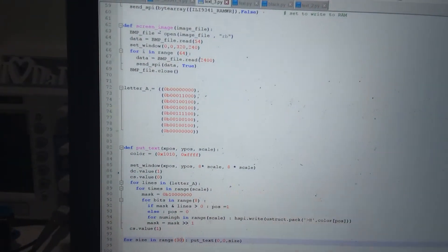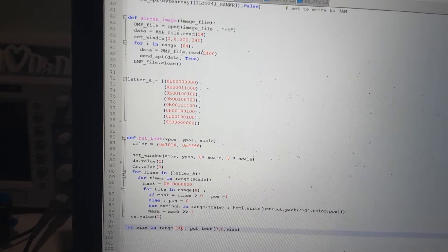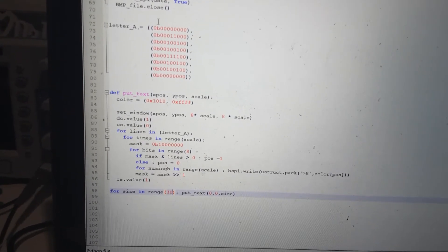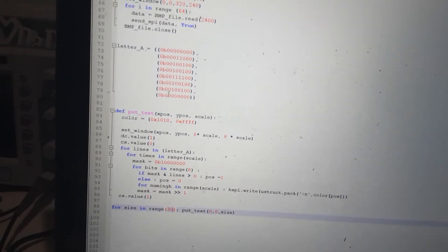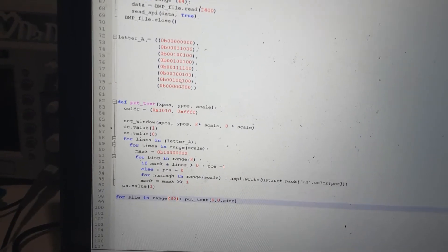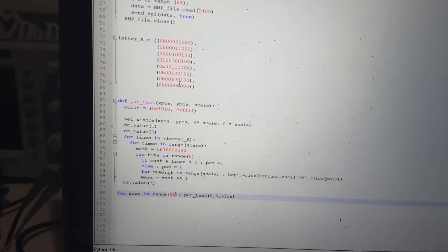So let's have a look at the software. It's the same program as before, and you can see further up here is the screen loader I was using to load images. I've just added on the bottom of that — at the moment it has a letter A placed out in binary. Each line is eight bits, or one byte, and there are eight lines, so each letter takes up a total of eight bytes. You'll need about a hundred letters for lowercase, uppercase, and some symbols, so you might have 800 bytes of memory used to store the font.